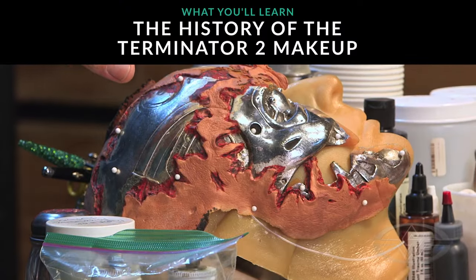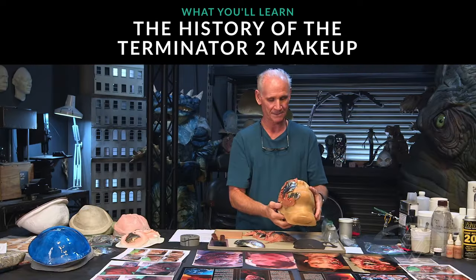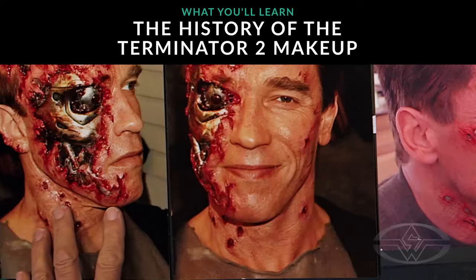I'll start by sharing the history of my involvement with Terminator 2 and how Jeff Dawn and I collaborated with Stan Winston Studio to create those iconic makeups on Arnold Schwarzenegger.